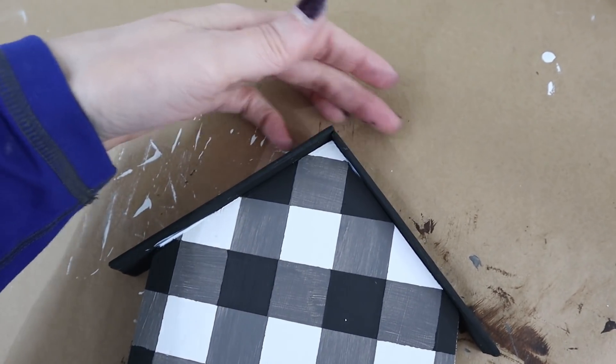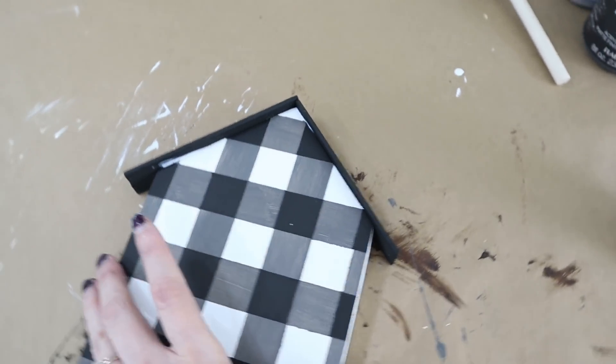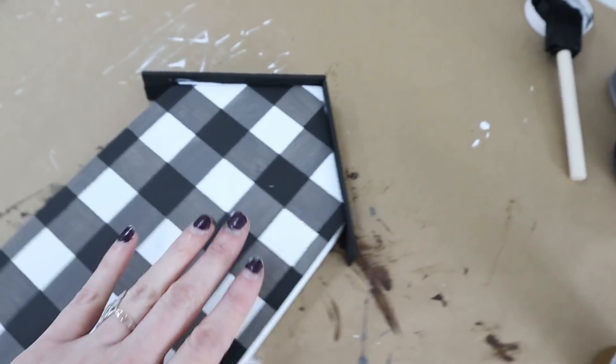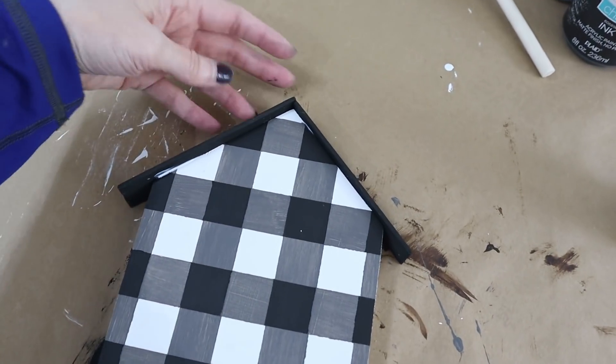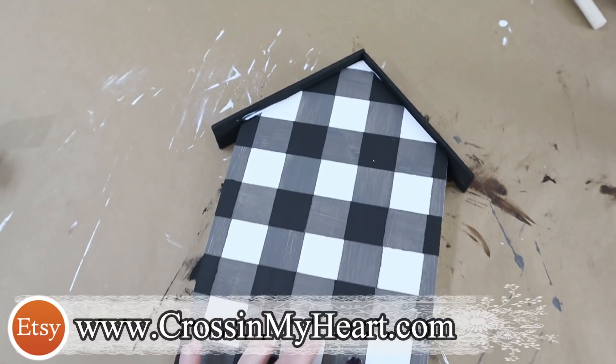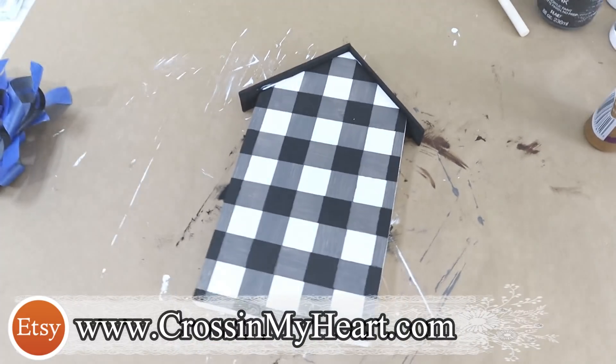And there's a look at the roof glued on — I have a little bit of a smudge here but it'll dry clear. I'll make sure to put a link in the description box to the paint stir sticks and also link the 'Let's Stay Home' decal in the description box below as well if you want to check those out.